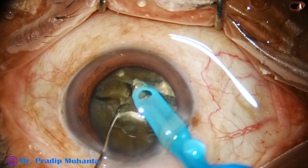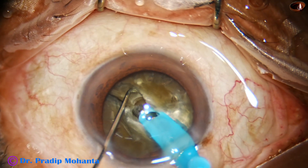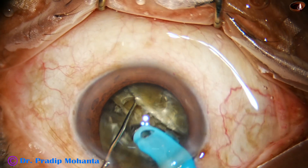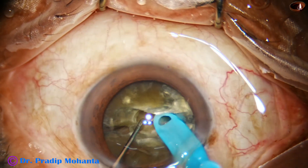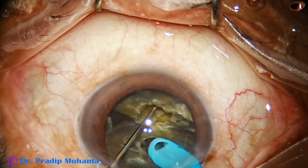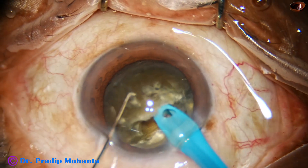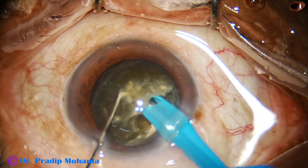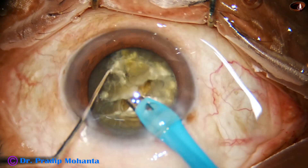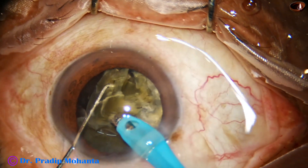Let us see this again — go to the other side, go to deeper plane, sculpt to make the plate thinner, and now as you apply opposite forces, these forces should be almost equal so that you prevent zonular dialysis. If one force is more and the other is less, there is more chance of zonular dialysis. This is the concept of balanced forces to prevent zonular dialysis. Now we divide the nucleus into pieces.